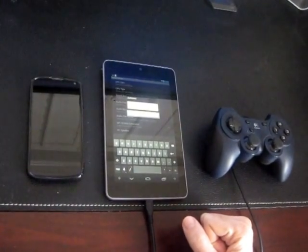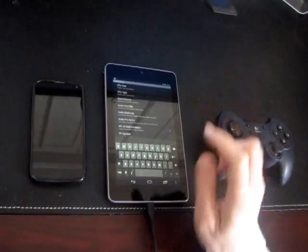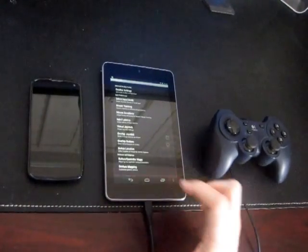You want to pick a port above 1024. So this box is set up.